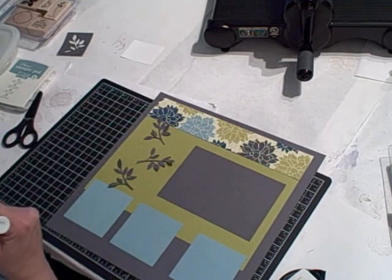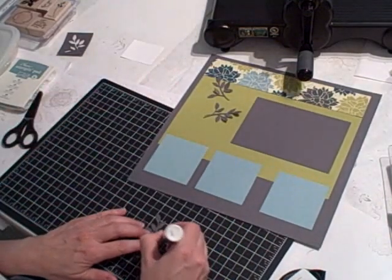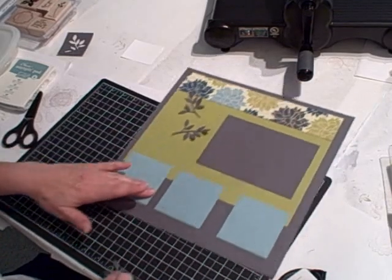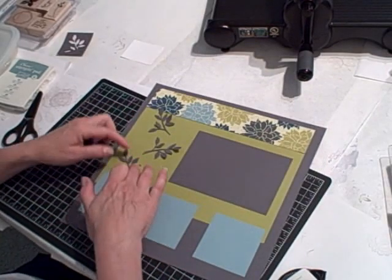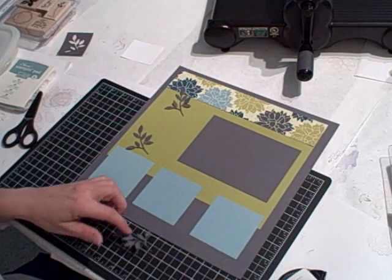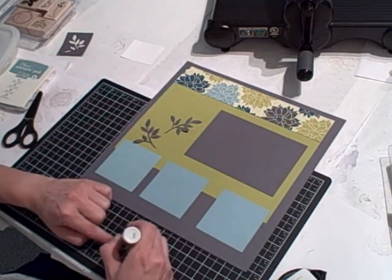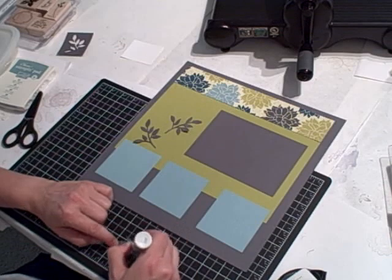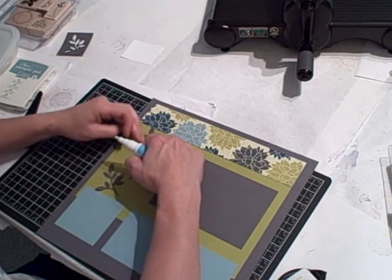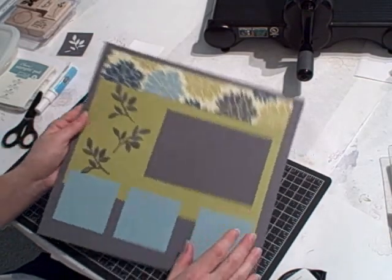To adhere the leaves, I'm going to use my two-way glue pen — just move this out of the way so I don't get glue on it — and I'm just going to put some spots of glue on them. I'm going to have my branches with leaves going in different directions up my scrapbook page, just for visual interest. It's not important to me that all the leaves are adhered flat to the page — I think it gives a nice effect to have some of them off and some of them on.